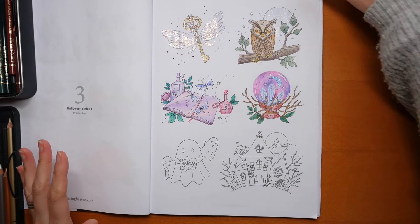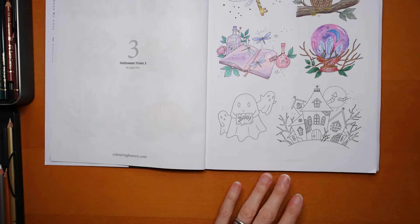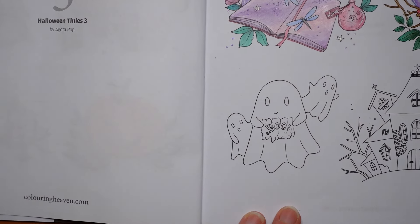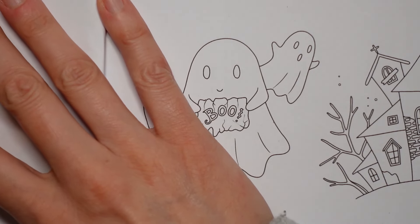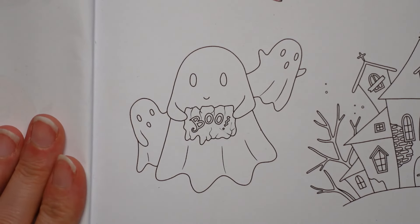Hi everyone, welcome to the next video in this series from Colouring Heaven's Halloween Special. These are the Agata Pop Halloween Tinies and we are on page 3. We are nearly done with them all, which is quite sad. But we have three of the cutest looking ghosts that I've ever seen to colour today. Let's try and pop them into the centre of their page.